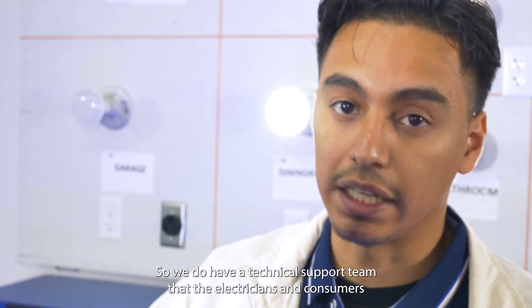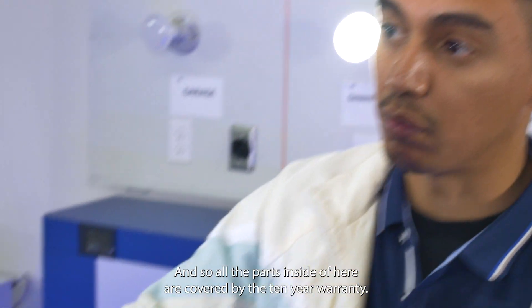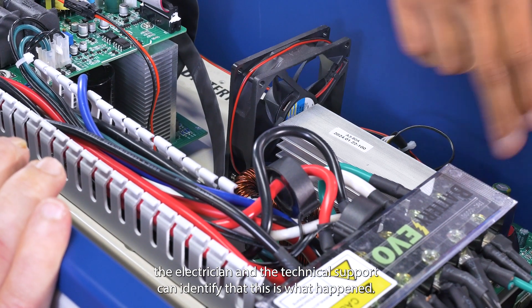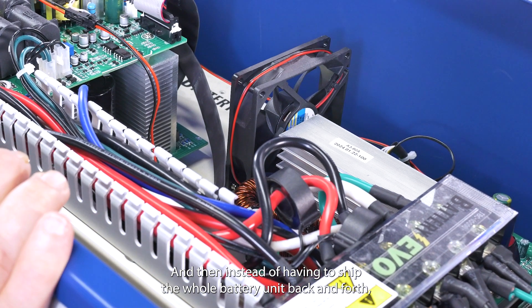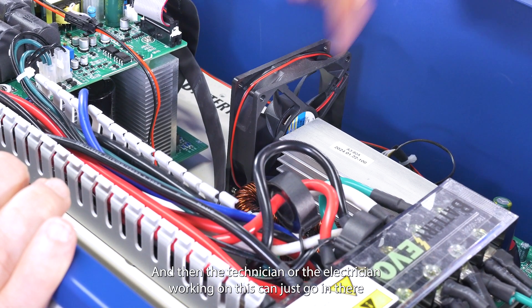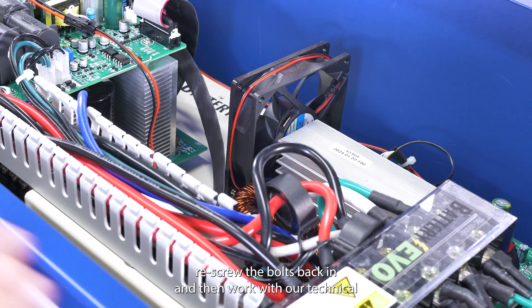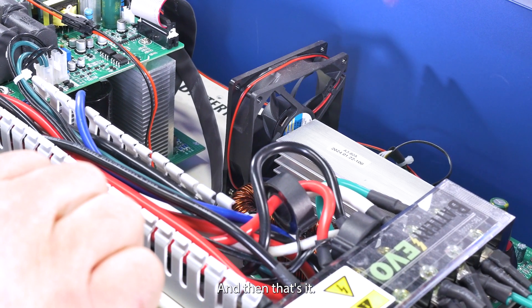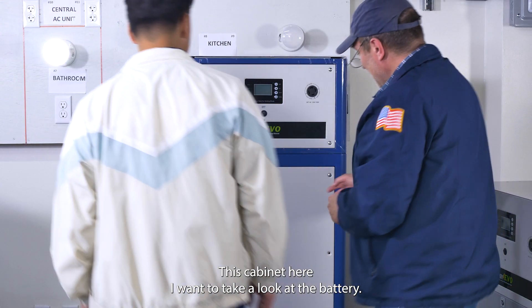Electricians and consumers can call Battery Evo's technical support team for any issues with the Walrus units. All the parts inside are covered by the 10-year warranty. If a component fails, technical support can identify the issue, and instead of shipping the whole unit back and forth, we just ship you the specific part you need. The electrician or technician then unscrews the old part, installs the new one, confirms it's working with our support team, and that's it — no sending units back and forth.